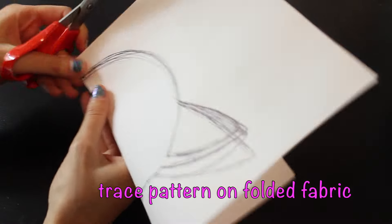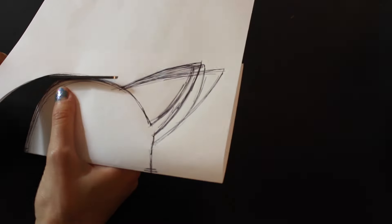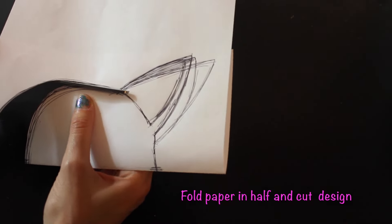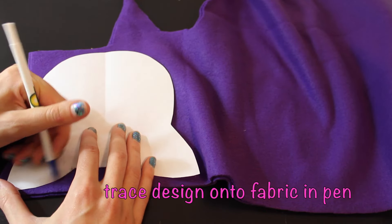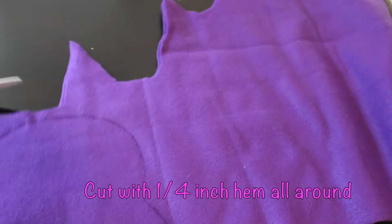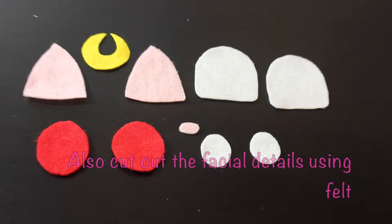Alright, begin by tracing your pattern onto folded fabric and then cutting it out so that it is symmetrical. It should look like this — a cat head. Then you're going to trace your design onto folded fabric and cut it out with a 1/4 inch seam allowance all around.